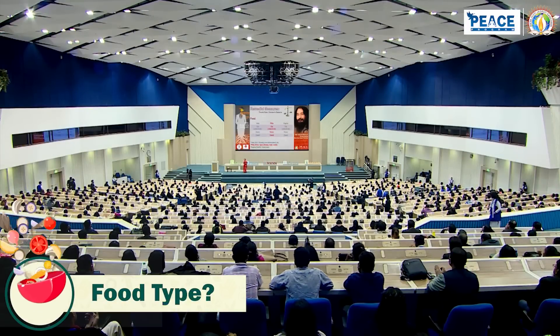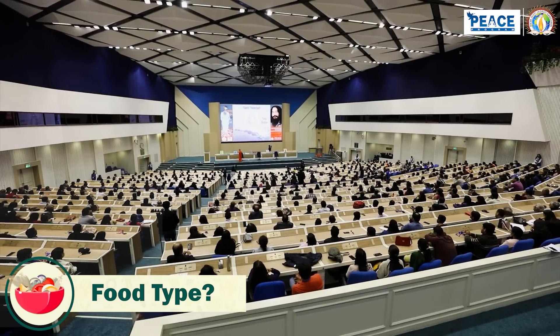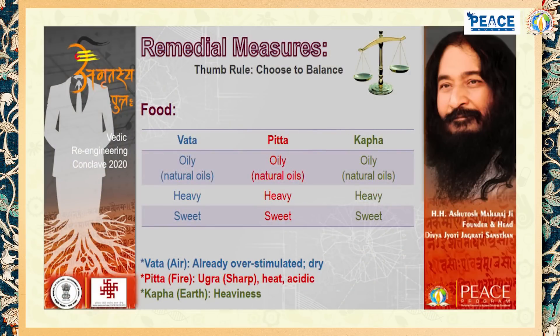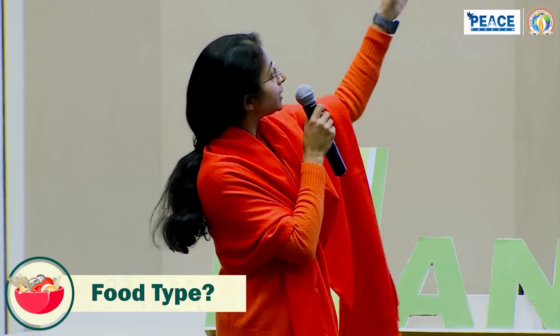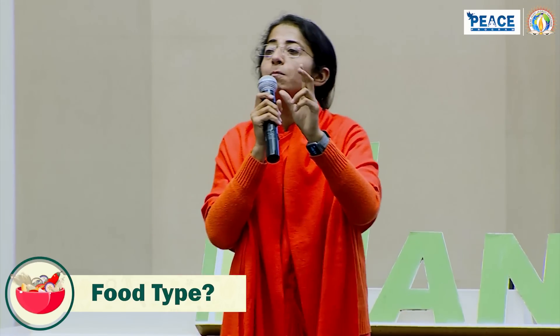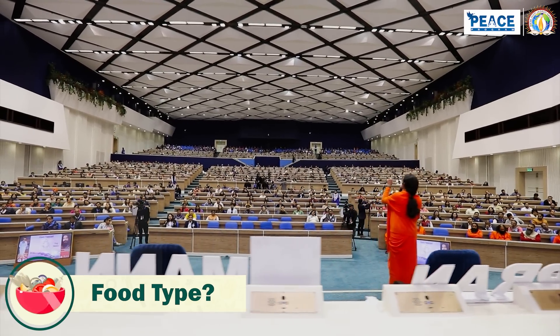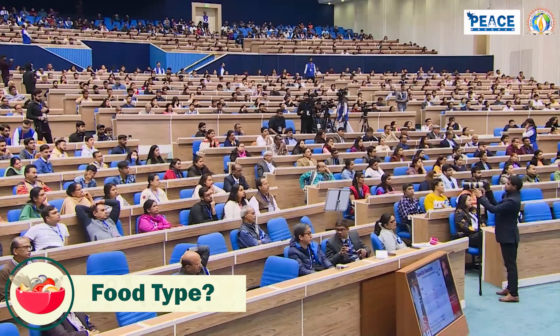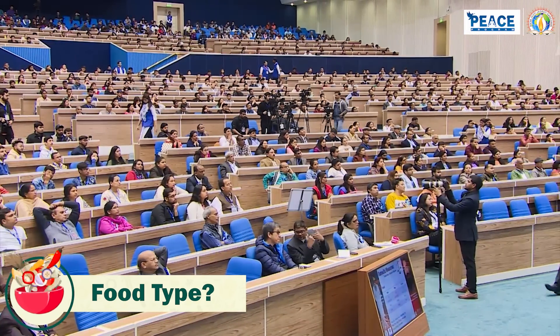For food: if your Vata is increased, take oily food because your body is already dry; take heavy food because the air element is light; and take sweet food because sweet is also heavy — this will balance Vata. If Pitta is increased, avoid oily food as it increases heat; you can take moderately heavy food since Pitta burns energy quickly; and take sweet food because the nature of sweet is cold. If Kapha is increased, avoid oily food — there is already heaviness; avoid heavy food — sluggishness is already there; and avoid sweet food as it will create more heaviness.